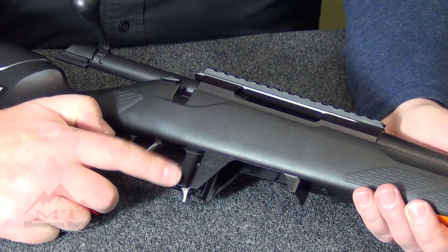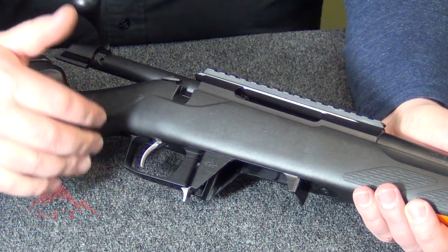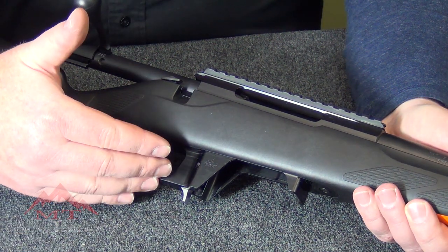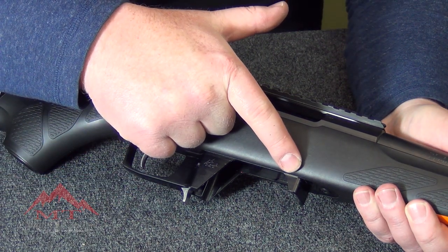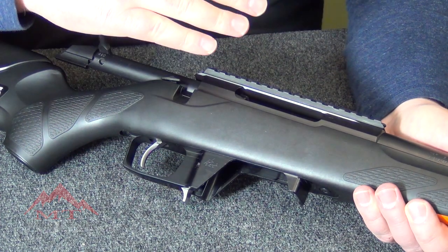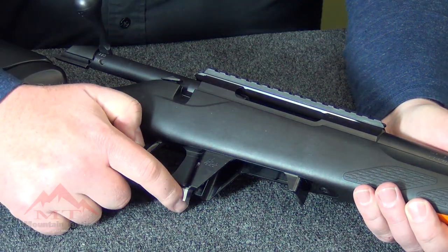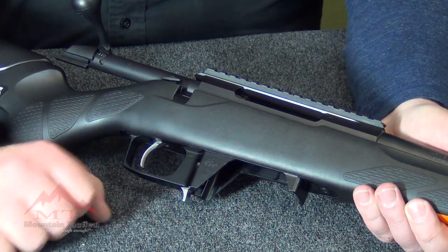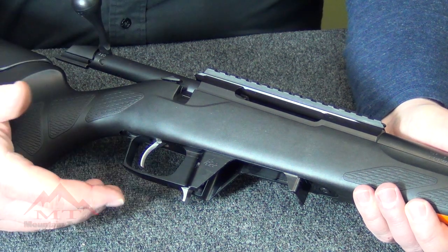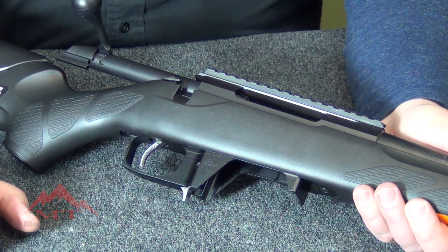We created an AICS compatible bottom metal that's a drop-in piece for the CTR. No modifications are needed to the rifle. If you have an aftermarket stock that's inlet for a CTR, this is going to work. We put a barricade stop in the front, so if you're shooting competition or resting your rifle on the magazine, you can have feed issues — this gives you a nice support for your rifle system. We even did a nice ergonomic mag release. Most of the other AICS conversion kits on the market just have a flat bar. We wanted something that was a little more tactile, a little easier to function, and just didn't want a sharp edge on the rifle.